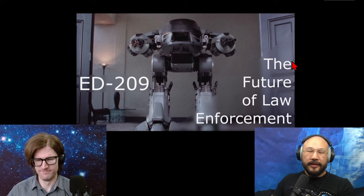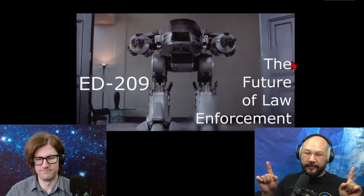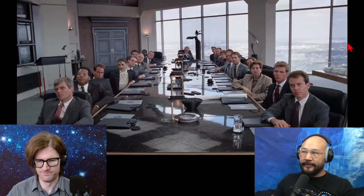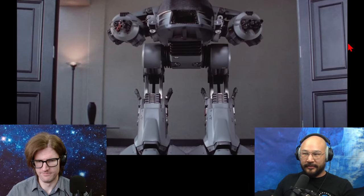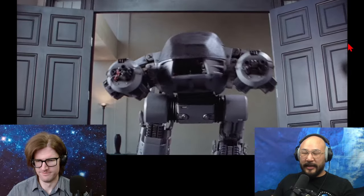So this is the robot, the counter-robot — RoboCop versus this other guy, the Enforcement Droid 209. This is one vision of what law enforcement could be. 'Fellow executives, it gives me great pleasure to introduce you to the future of law enforcement — ED-209.' So intimidating, yeah. I mean, it makes a lot of sense.